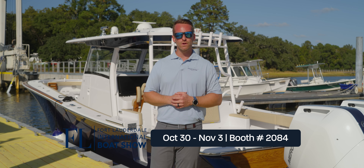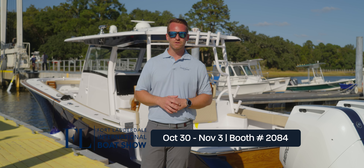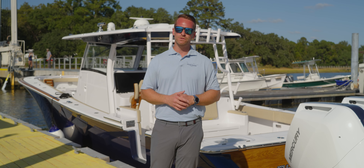Now, make sure you come check us out at the Fort Lauderdale Boat Show — we'll be there October 30th to November 3rd. Make sure you come check us out in Booth 2084. Thank you so much for joining us on this episode of The Build. Make sure you like and subscribe, and if you have any questions or comments, make sure you leave them below. Thanks a lot, we'll see you on the next one.